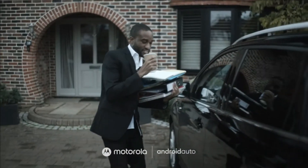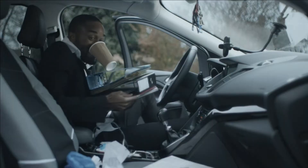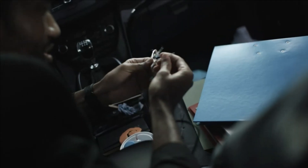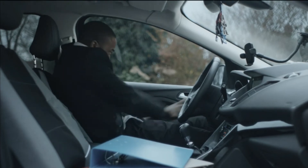This is Jeff. And this is Jeff. Jeff has a meeting today. So does Jeff. Jeff's been feeling wired lately. Wires? Really, Jeff? Why, Jeff? Why?